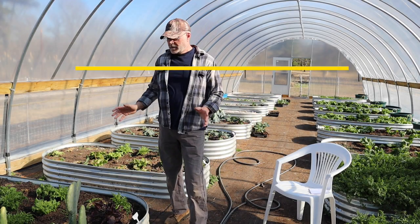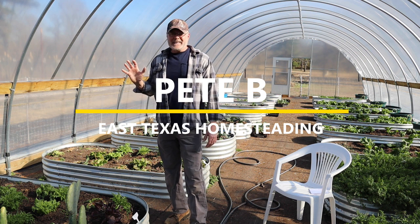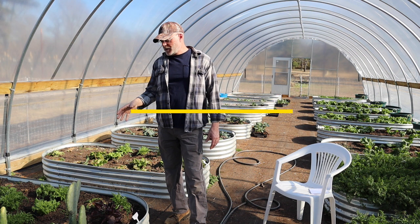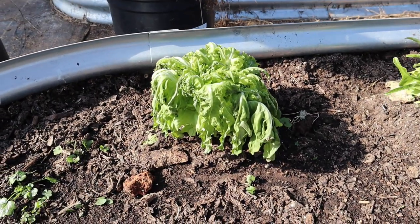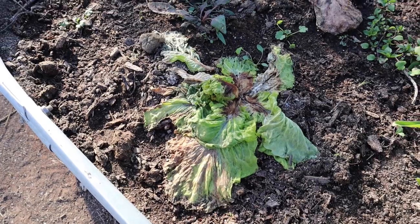Welcome back to my channel. Today I'm going to be showing you what's going on with my lettuce. I've been attacked — what I've been noticing is a lot of my lettuces have been wilting and then pretty much dying and turning into mush. That tells me it is some type of fungus.